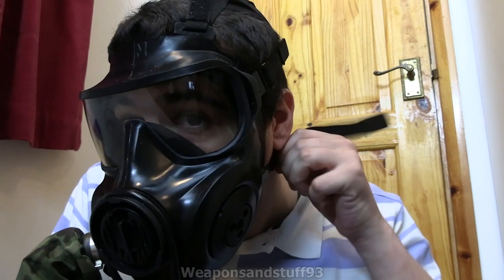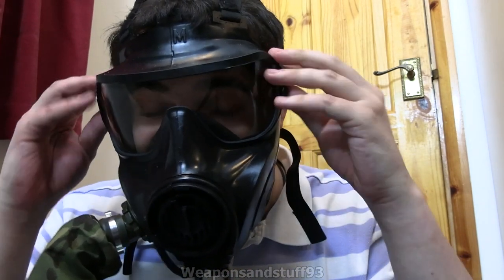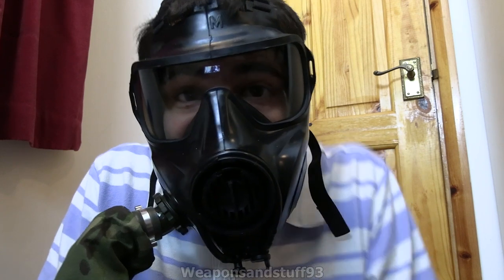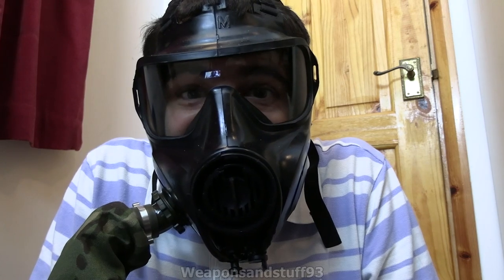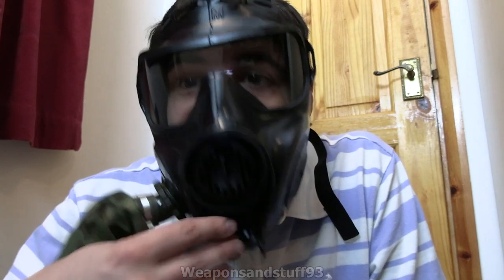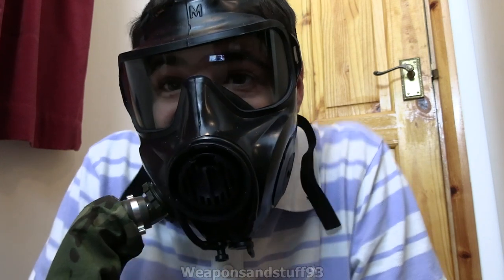I don't really notice it making a major difference with that switch, but you can feel it does change the exhale pattern a little bit. So the Avon FM53, which is considered one of the best respirators in the world - a bit out of my budget range, I think. This is basically like a C50 that, as well as taking 40mm filters, has the airline sort of systems built into it as well. I don't have an air tank to show you that, but there you go - all nice and works, and that's that.